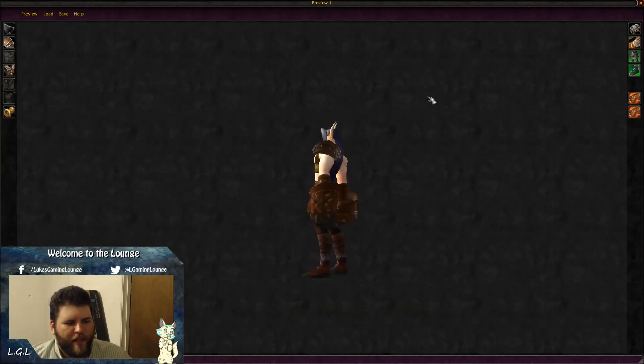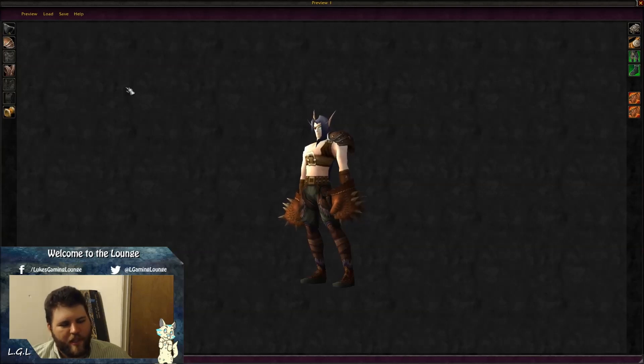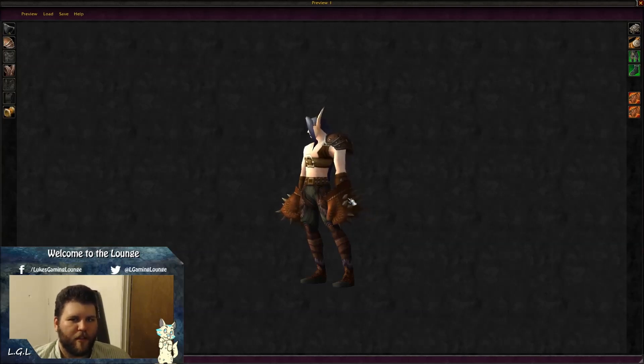I really like that fist weapon model — it's kind of silly but kind of cool at the same time. It's a really simple transmog, but this is actually one of the only transmogs people have actually complimented me on that I've made for the monk.